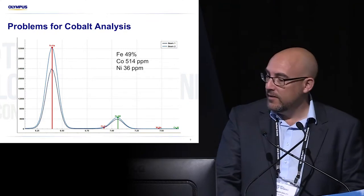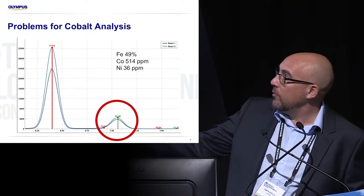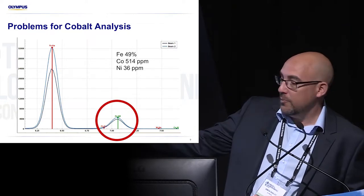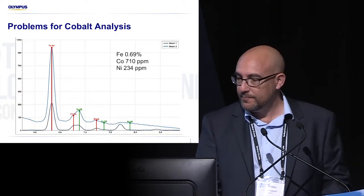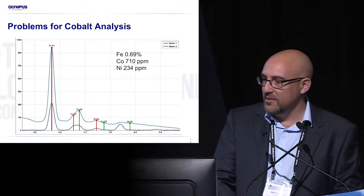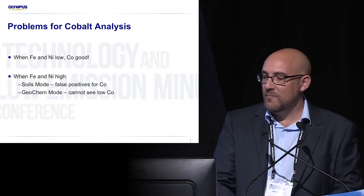You can see visually what you're looking at here: the primary peak for iron, and then you've got the primary peak for cobalt. And you see if the iron's present, the cobalt peak is swallowed up — it's hard to see for the XRF. And this is just with a little bit of iron — this is 0.69% iron. So in summary, when iron and nickel are there, the cobalt results are no good. We get false positives.